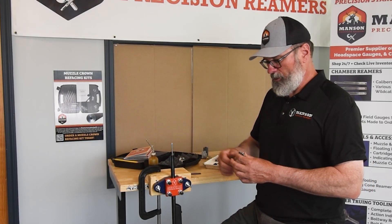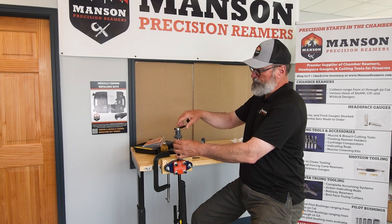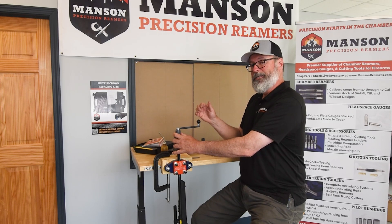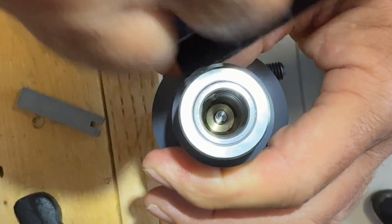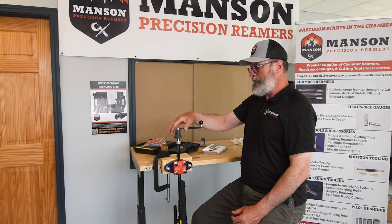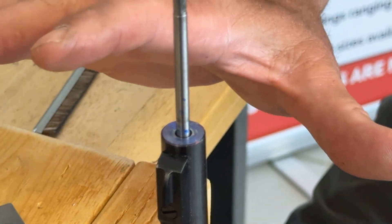I'm going to show you a couple of tips and tricks to make sure we have this face square. As you're turning the crank handle, the crank handle itself is a little wobbly — that's just the nature of how it's operating. But if you could see the pilot down through the top, it's perfectly immobile. Even though as I'm rotating this it looks like the top is turning, it's just the handle wobbling. The cutter and the pilot are running perfectly true to the bore. I actually take this knob off and just run this with my finger — it prevents me from putting any side force on the assembly, which helps keep everything aligned and perfectly true.